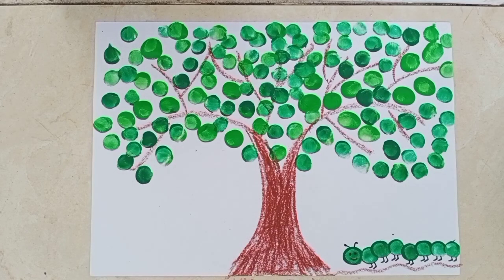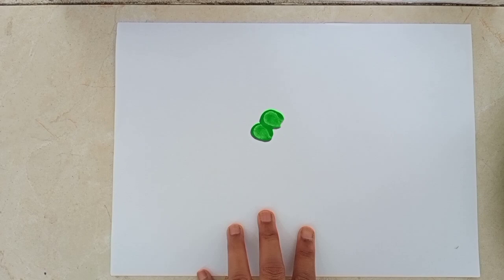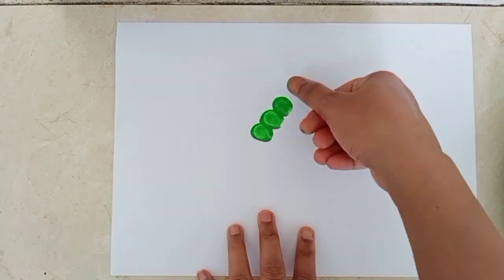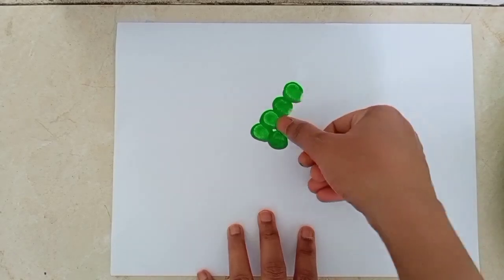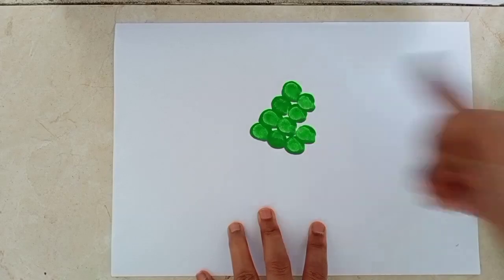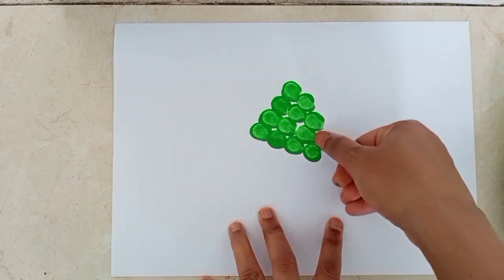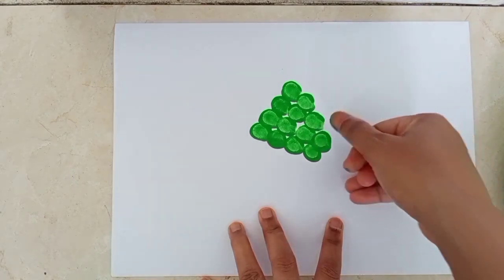Now I will show you how to make grapes with the help of our thumb. Students, again you have to dip your thumb in the color and print on paper. I will show you how to do this. So let's get started. Wow, our grapes is looking so cute!